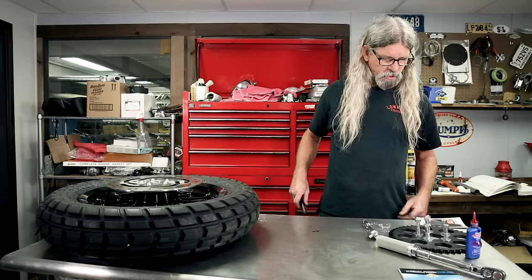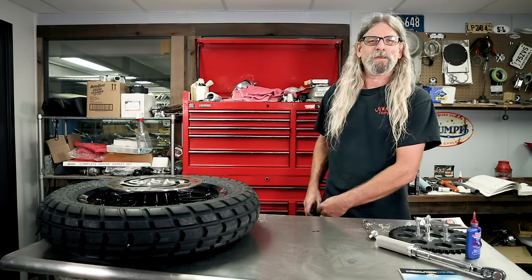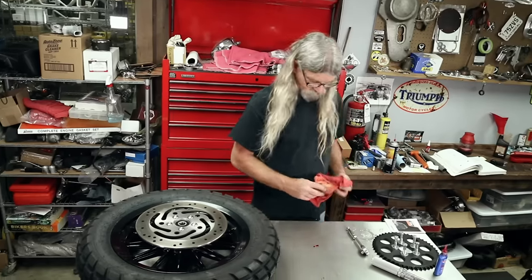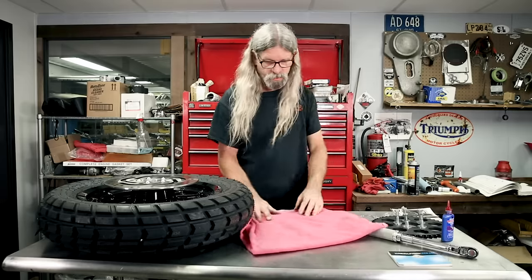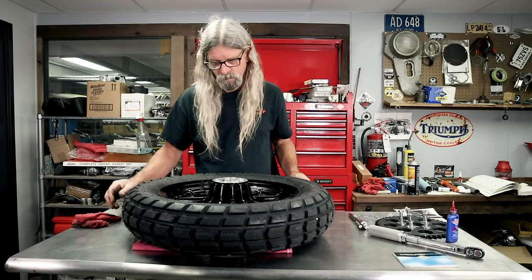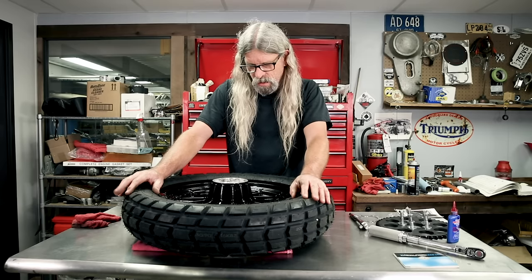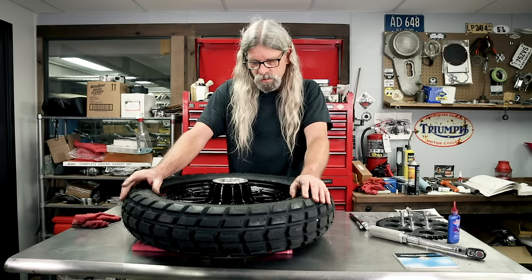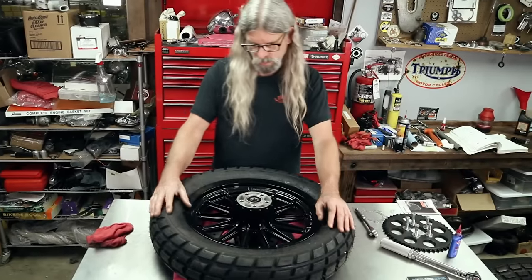We're going to put a sprocket on because we're using one of our belt-to-chain conversion kits on this Critter - you knew that, didn't you? Let's get something underneath our wheel here and clean up that extra red Loctite. Now, I think it's probably not a bad idea to run a tap through the threads on this one, because this is the drive side - just to be sure everything's in good shape, no residual Loctite from the old belt pulley.